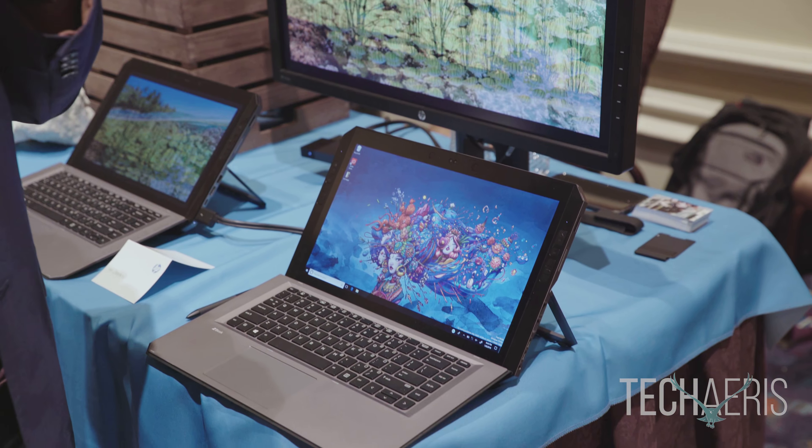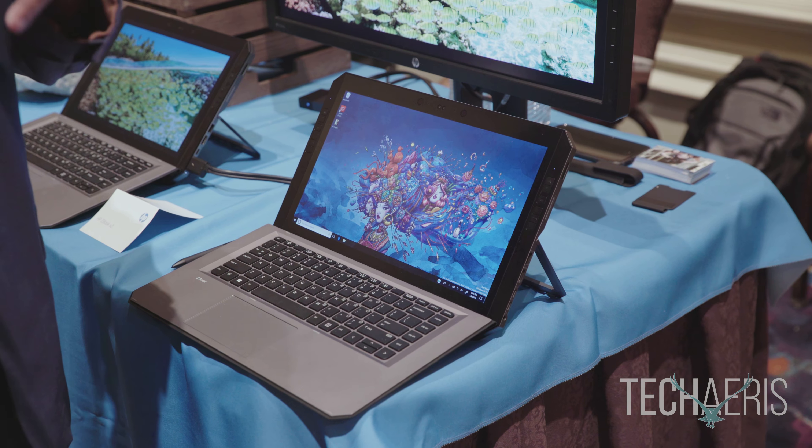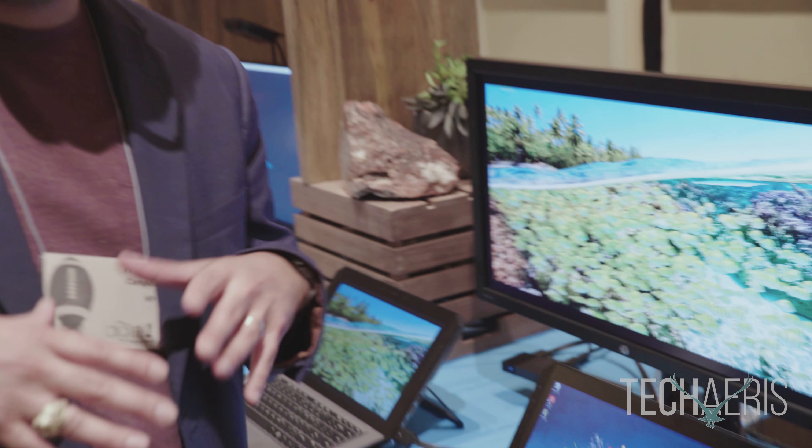We spent a lot of time talking to creative professionals, digital artists, and designers. A lot of the feedback they gave us is that their inking devices today don't deliver the performance they need, and they're using multiple devices to get their projects done. The HP ZBook X2 aims to deliver an all-inclusive experience that consolidates workflows and gives them the performance they need to immerse themselves in their projects.